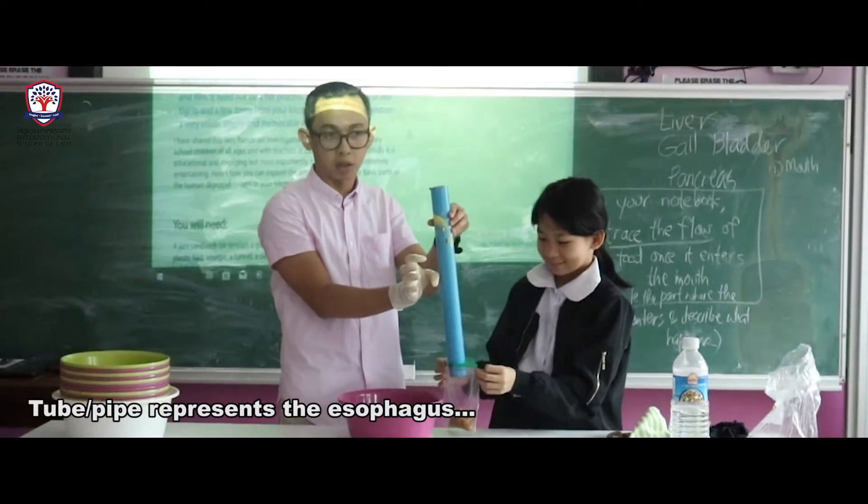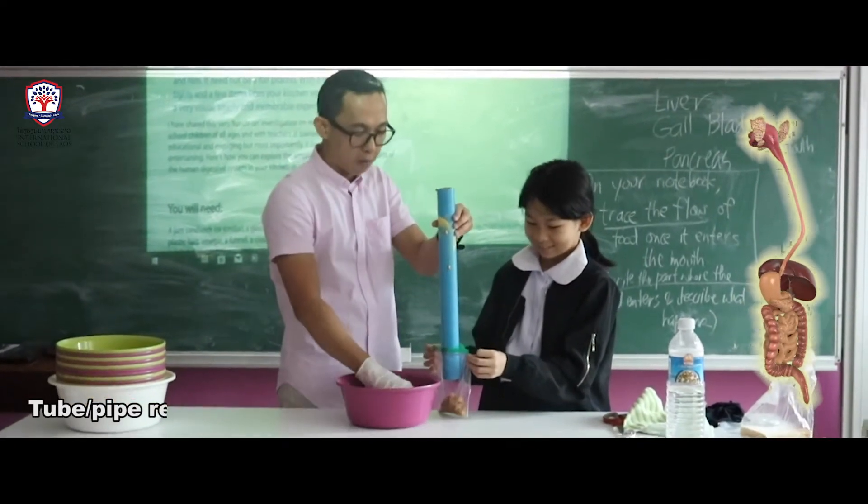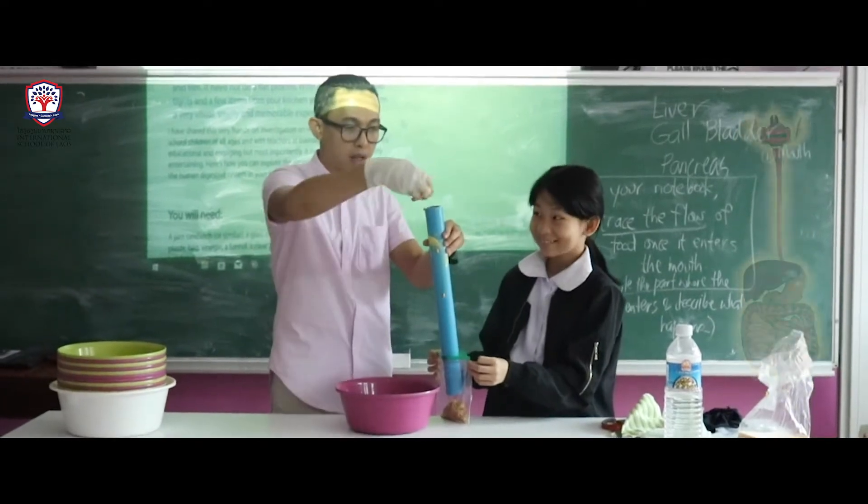In the esophagus, it's just a passage going through to the stomach, right? So the stomach is right here.